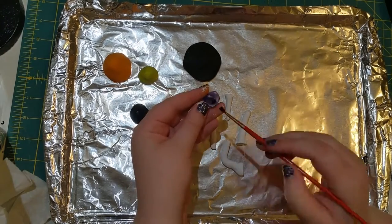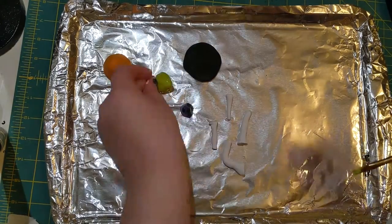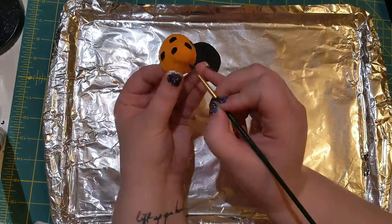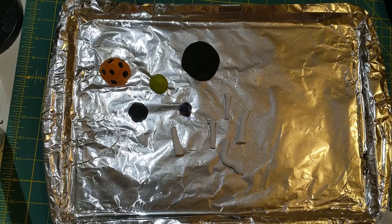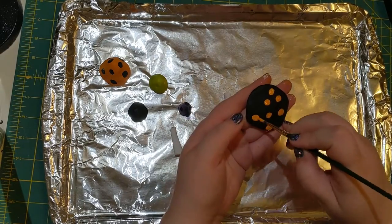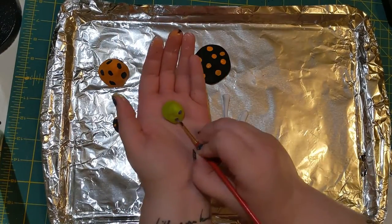Once they've dried a bit, I'm adding some polka dots. The purple one got some black polka dots. The green one's just getting a second coat of green. The orange cap's got some black polka dots as well. The black caps are getting some orange polka dots, and the green is getting some purple.